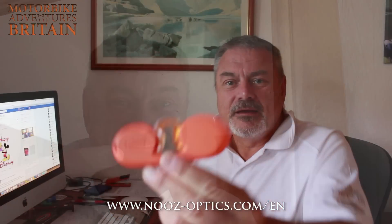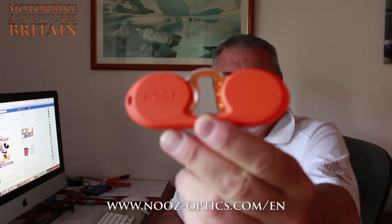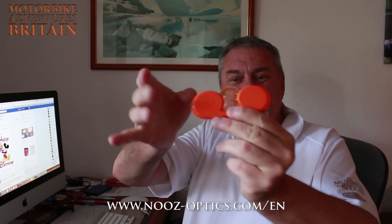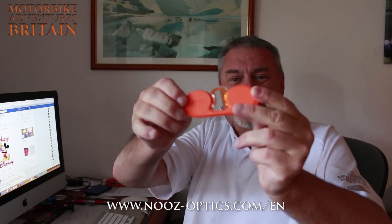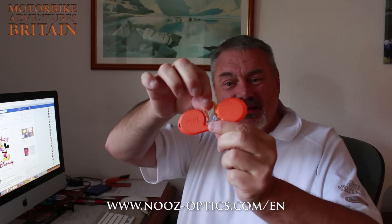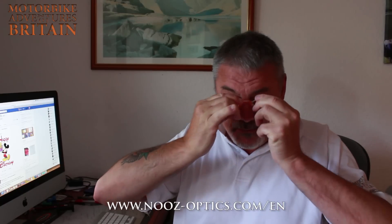I've got the solution! The solution is Nooz — and it's news to you too! How do they work? It's a little plastic case — look how small they are. Fabulous. Pick them out of the case, put them on your nose, and you can read close-up. I mean, how fabulous is that?